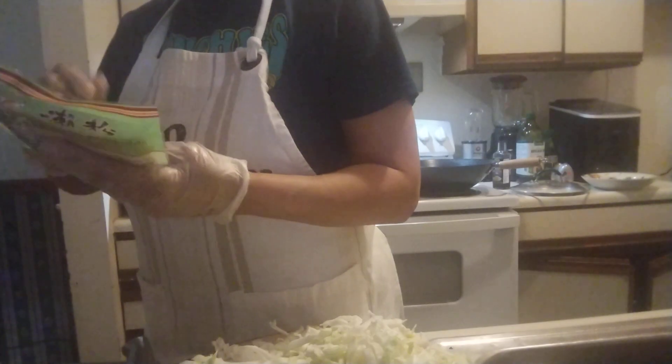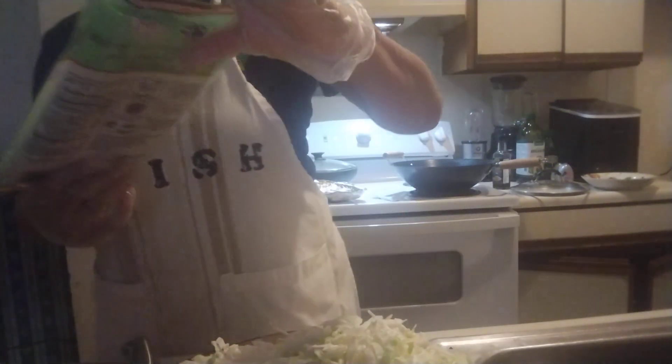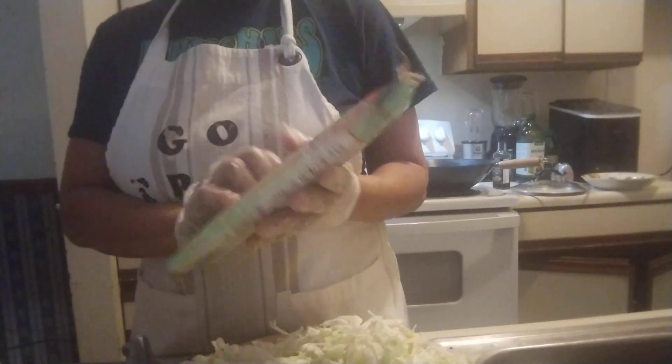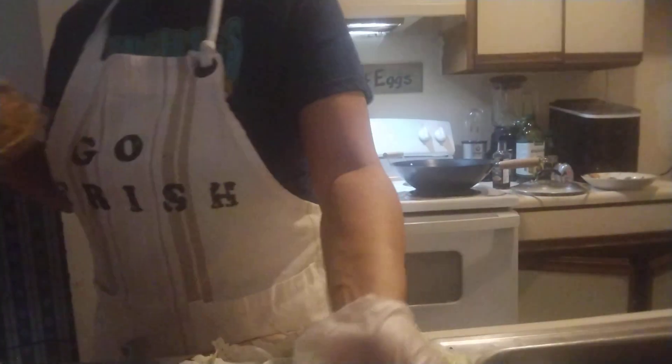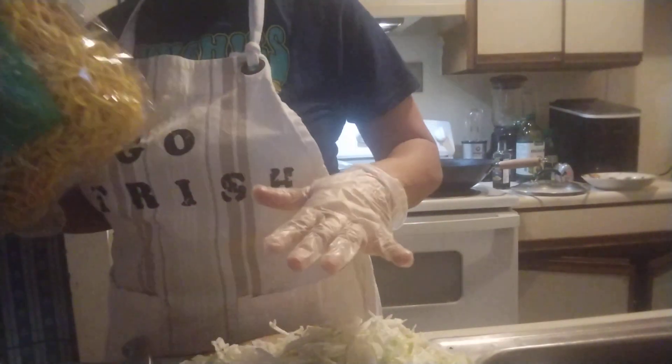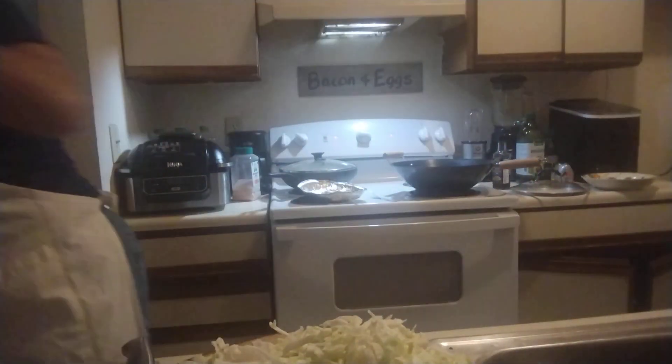I went to a Chinese store market and I wanted something different, but I'm still trying to get my noodle thing going. I got some vermicelli noodles and I got the pancit noodles. These are Chinese noodles, but this is a pancit dish that I'm making.